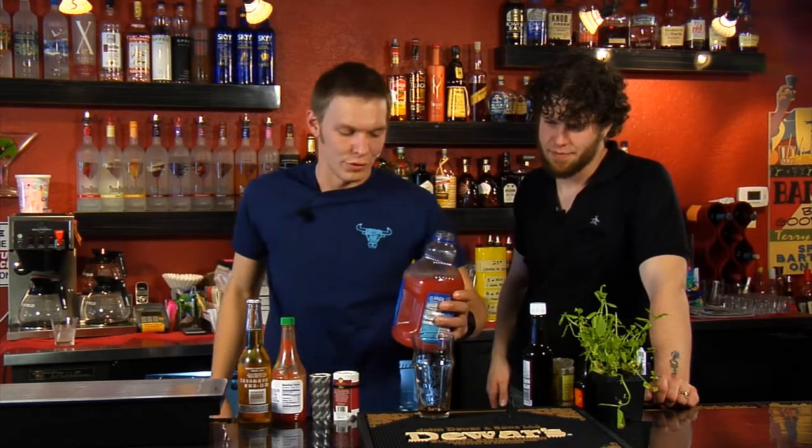Next, we're going to move on to about three to four ounces of clamato — or whatever you want to call it, tomato juice, clam tomato juice. You can eyeball this; you don't have to use a jigger for everything. About there is good.